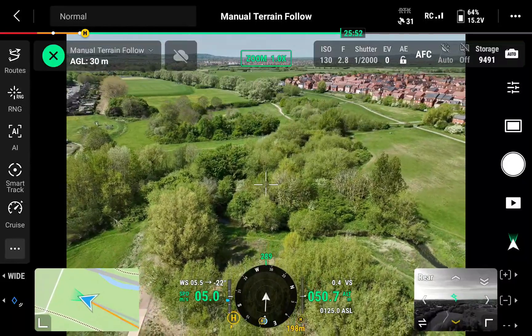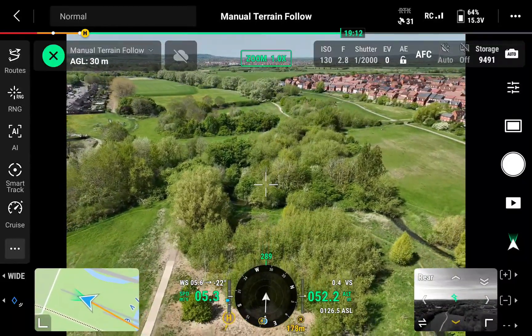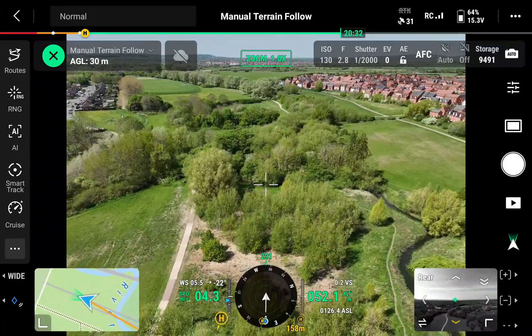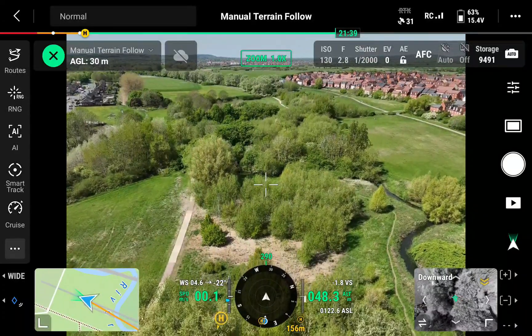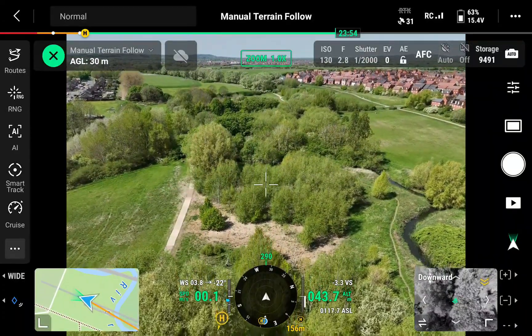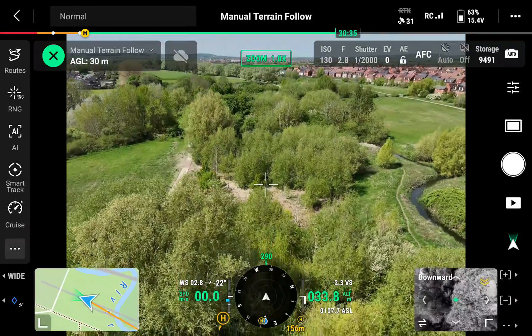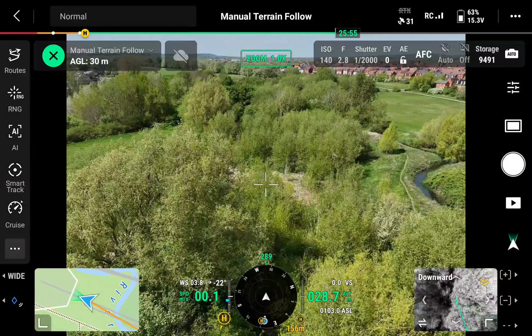However, if you use the down stick — the left-hand stick in my case — the aircraft will go below that 30-meter minimum. You can see we go from 50 meters and then descend even further, taking ourselves below 30 meters. So the terrain follow is really just for when you're flying back and forth.